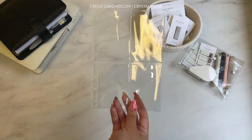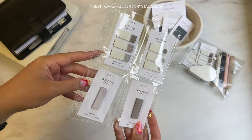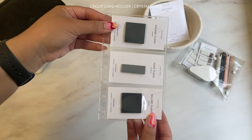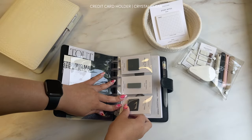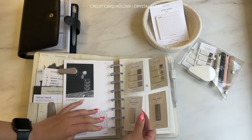Our credit card holders for HP Mini and Half Letter are a must-have. You can store your mini accessories like page flags and mini icon stickers. They're made out of crystal clear plastic material, so they layer nicely with other planner accessories like dashboards.